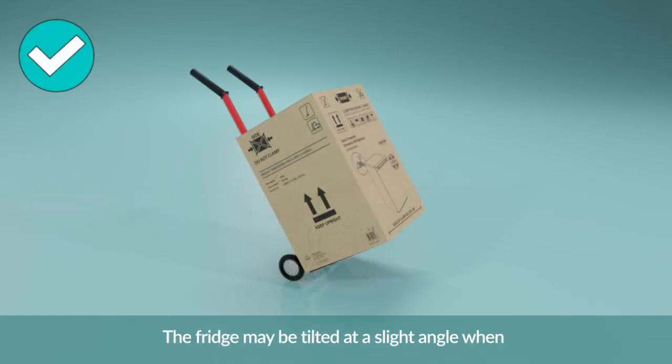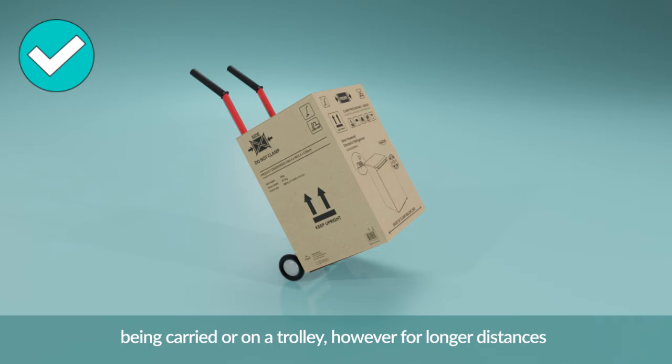The fridge may be tilted at a slight angle when being carried or on a trolley. However, for longer distances, it should always be upright.